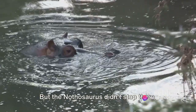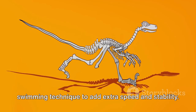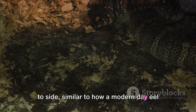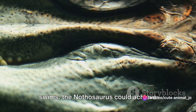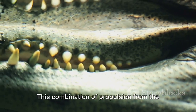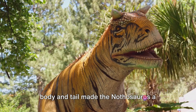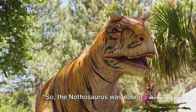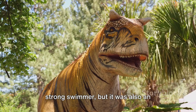But the Nathosaurus didn't stop there. It also employed its tail and body in its swimming technique to add extra speed and stability. By undulating its body and tail from side to side, similar to how a modern-day eel swims, the Nathosaurus could achieve bursts of speed, perfect for catching prey or evading predators. This combination of propulsion from the limbs and speed and stability from the body and tail made the Nathosaurus a formidable swimmer in the prehistoric oceans — not only strong, but efficient.